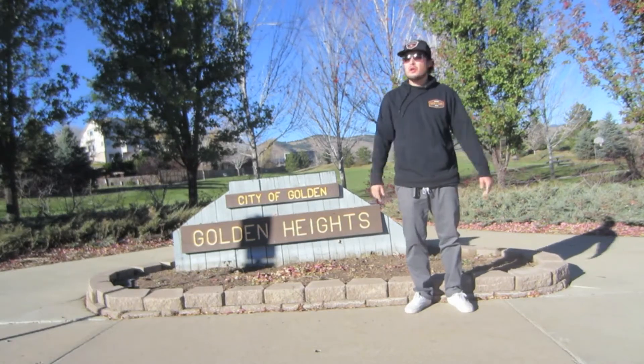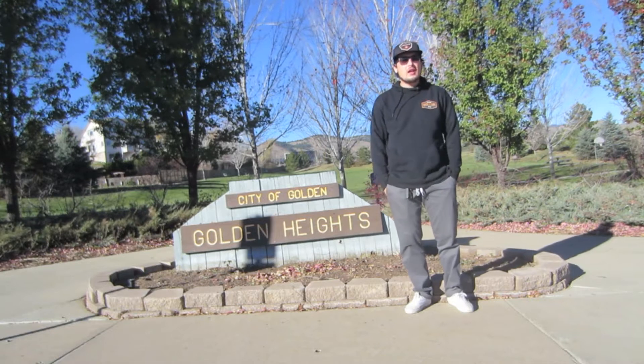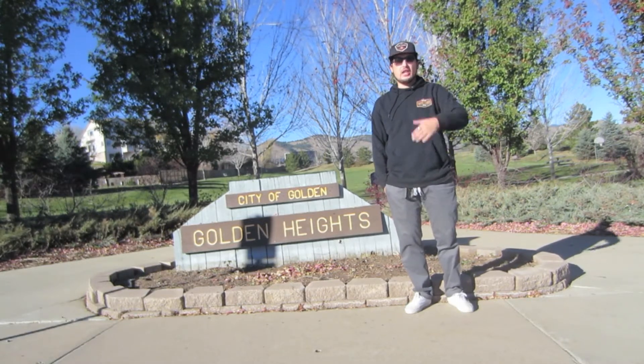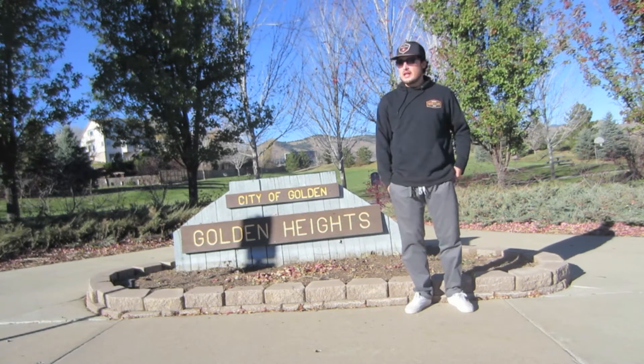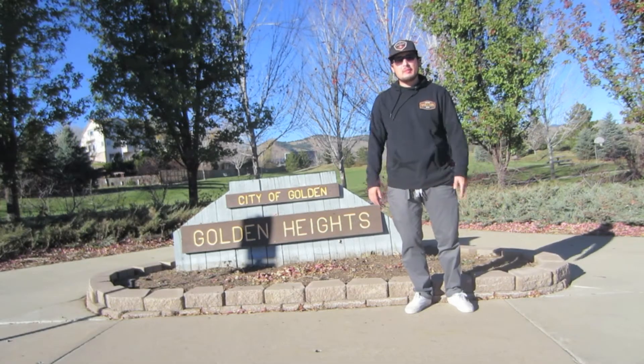Hey, what's up everybody? It's C-Loo. I'm out here in Golden, Colorado at Golden Heights Skate Park. It's pretty windy out here today, so hopefully you can hear me and hopefully I can get some clips. Either way, we're going to walk the park, show you guys around, so keep gaming, enjoy.